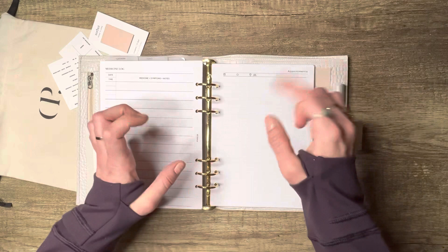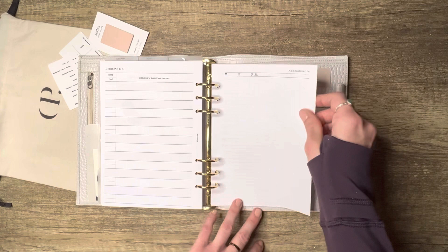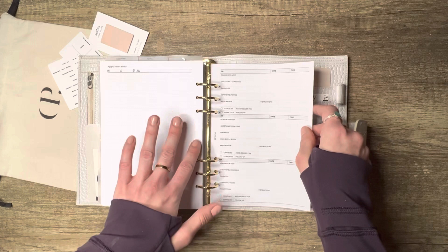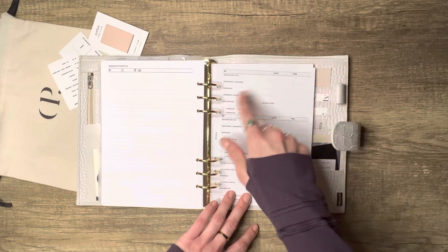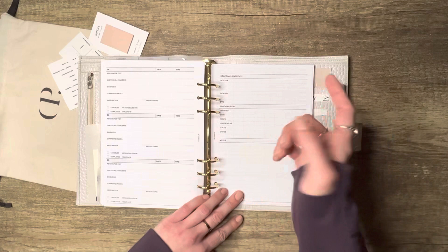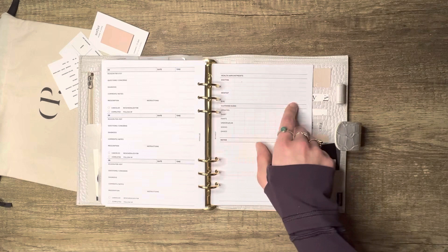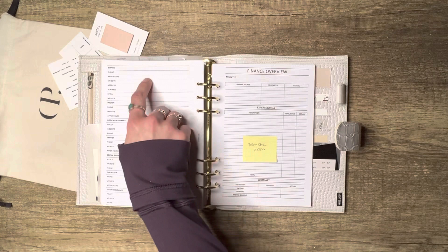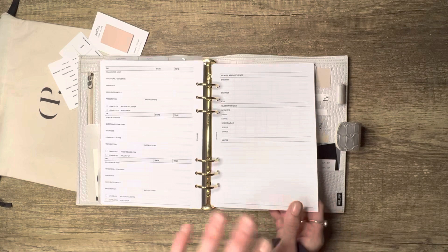From Elysian there's an appointment tracker — I'll spell out her name in the description box. From Studio LTE there's a doctor's visit log: doctor name, reason for visit, questions, how the appointment went, prescription, completed, and follow-up. I use every single prompt on it. Studio LTE also has a kids' health sheet: doctor, dentist, eye doctor appointments, clothing sizes with an update date, school info, medical and dental insurance, and eye doctor info — but you could use it for a spouse or anyone really.